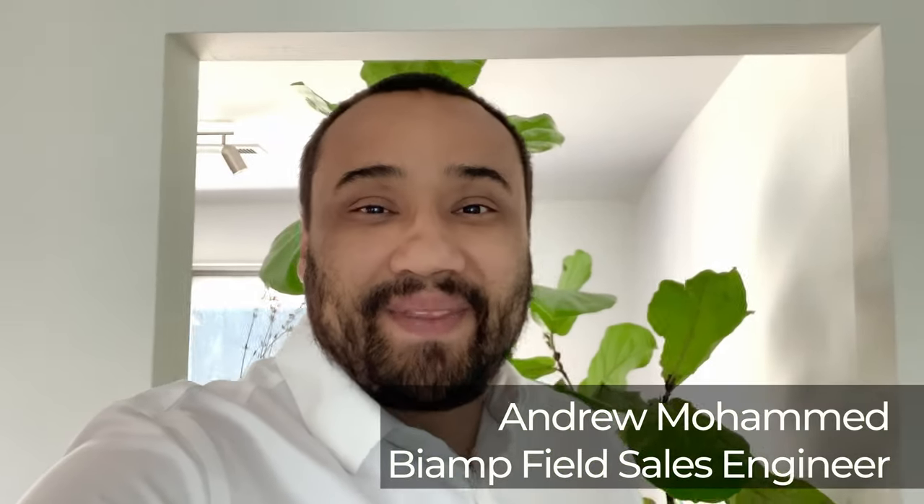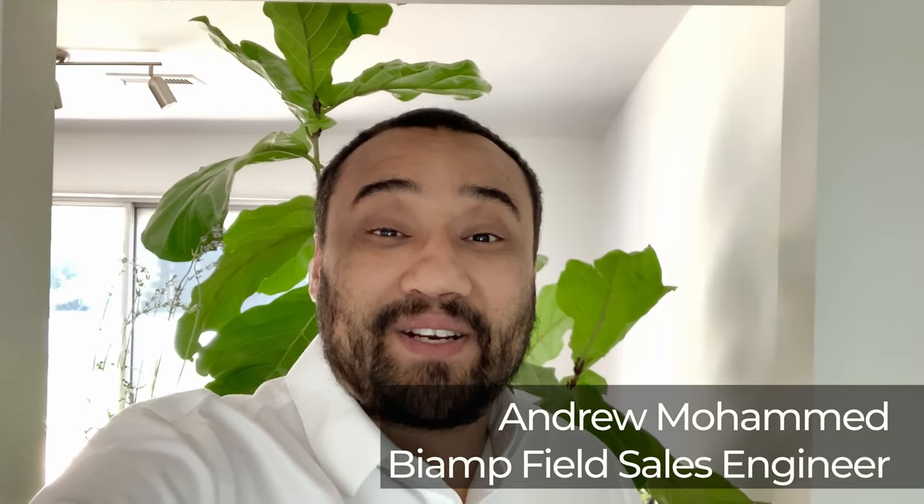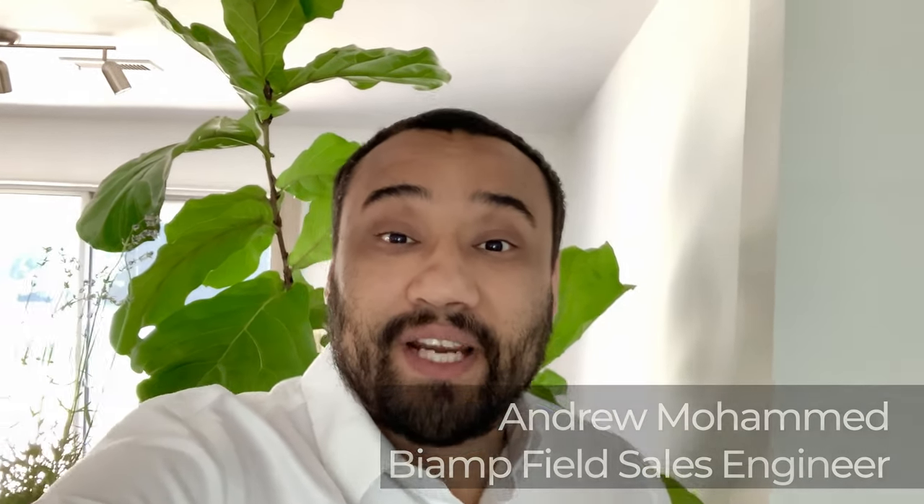Hey everybody, it's Andrew with Biamp. Thanks for joining me. Today I want to talk about these cool new speakers and amplifiers that'll really cut down on the install time. Let's check them out.